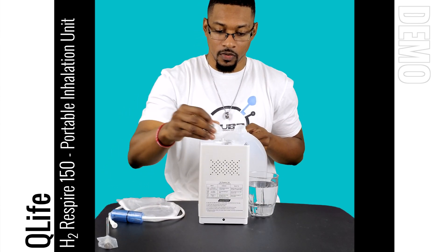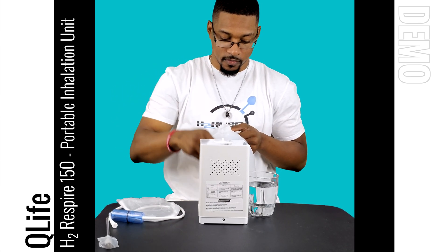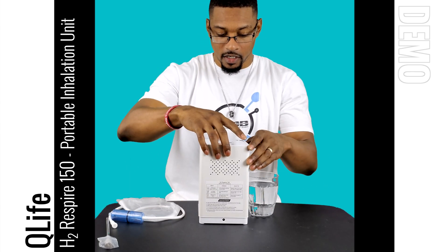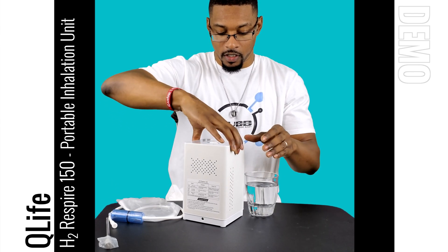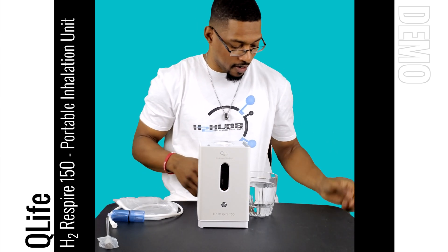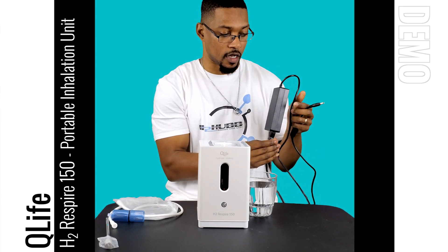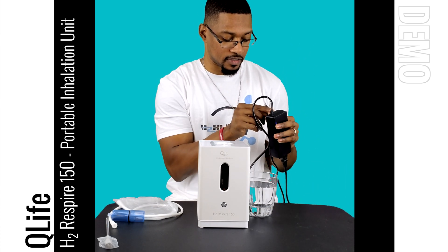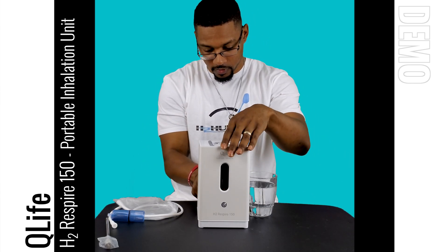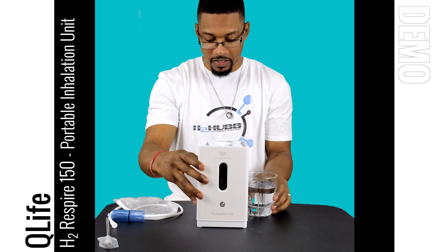Put your lid back on. Then the next thing you want to do is hook up the power supply. I have my power supply plugged in — it's going to look like this, and this is the part you connect to the back of the system. Go ahead and connect it — alright, so now the system is connected.